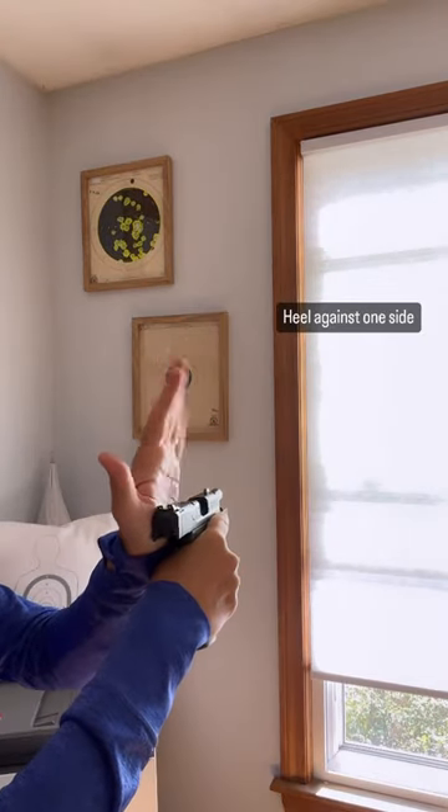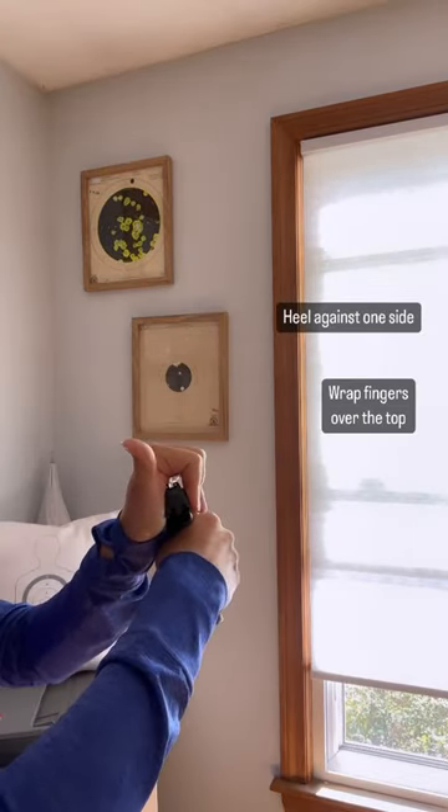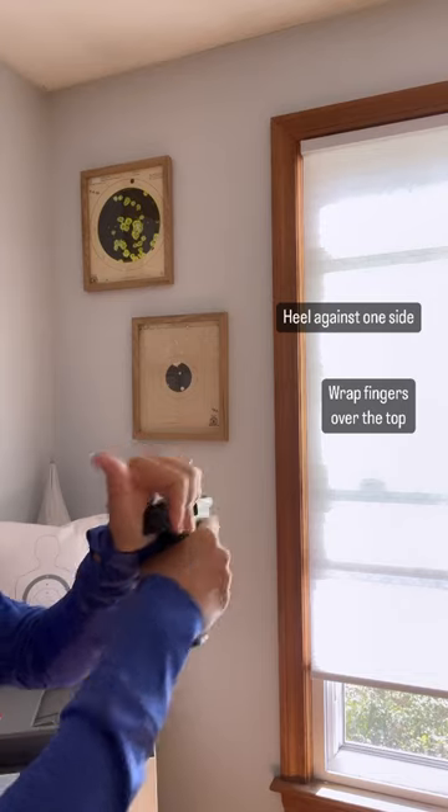I'm going to take the heel of my hand, put it against one side of the slide, and wrap my fingers over the top. You can see there's a space right above the rear sight. Now all I have to do is pull it towards myself and let it go forward all on its own. Don't ride the slide.